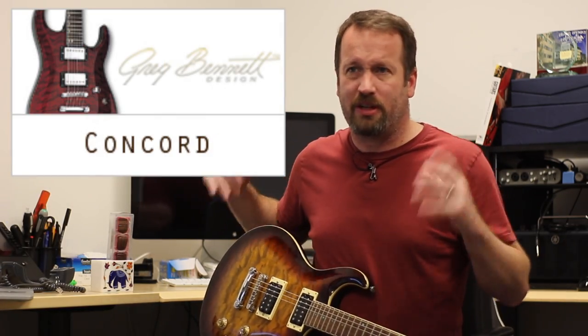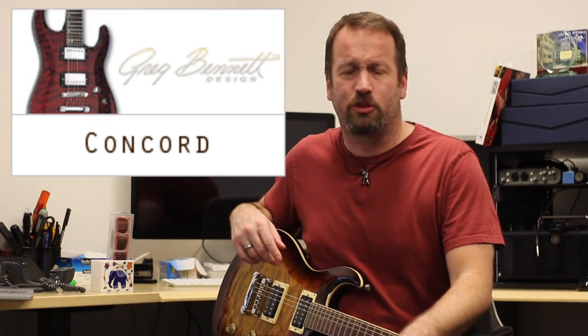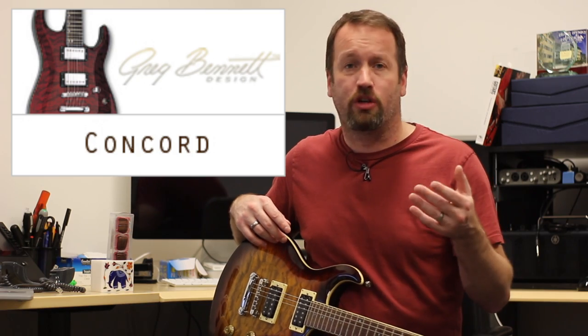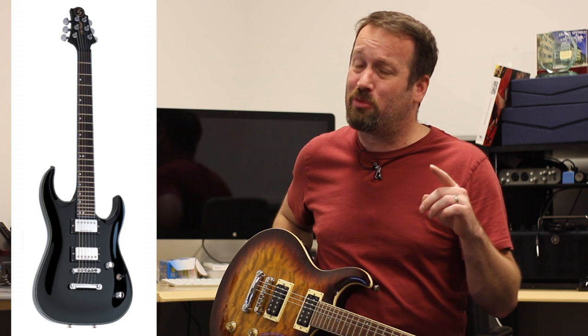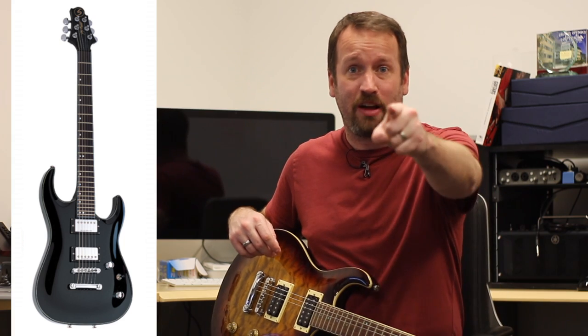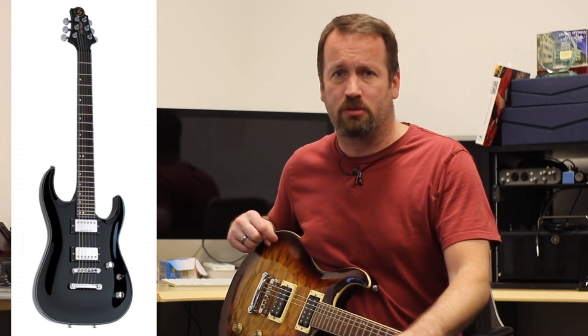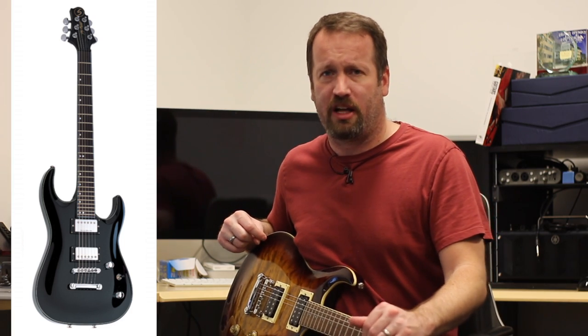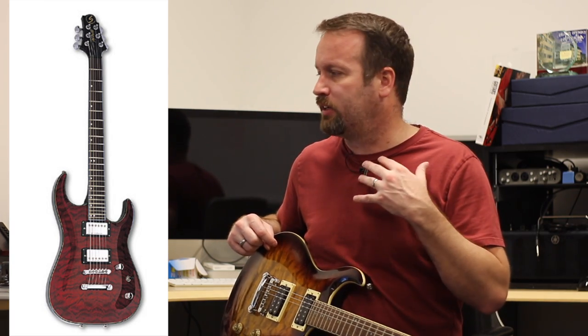Venturing into the super strat carved-top PRS-y territory, if you want your PRS-y thing to be more of a super strat, you have the Concord series — the CD2 and CD3. The CD2 was Indonesian and the CD3 was South Korean. Super shiny stuff, Duncan Design pickups, nice cool tops. When I was just looking on eBay prior to making this video, there were actually quite a few of these on there.